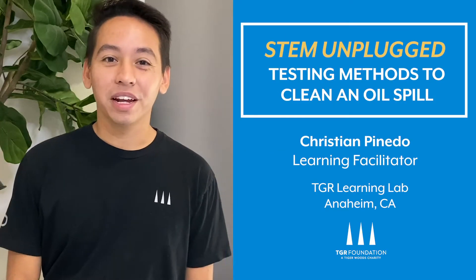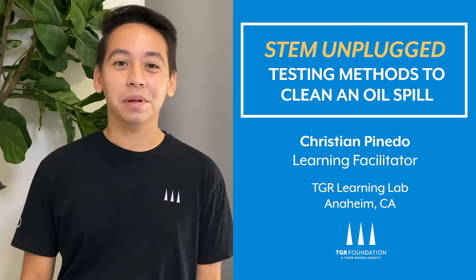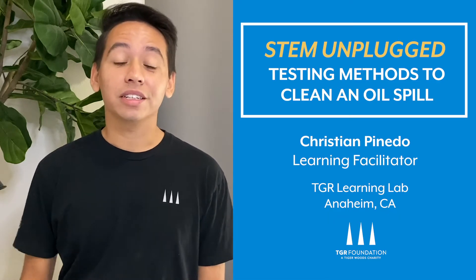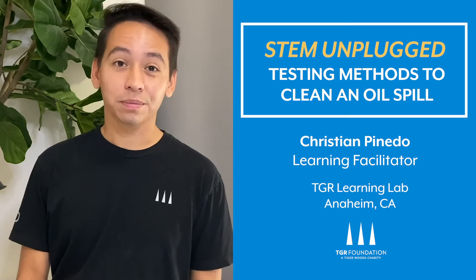Hi, my name is Christian Pinedo, and I'm a learning facilitator at the TGR Learning Op in Anaheim, California. In today's 7-Plugged video, we're going to take a look at what happens when there's an ocean oil spill. We're going to look at different materials and methods to clean it up, and we're going to find what is the best way to do so. Let's get started.